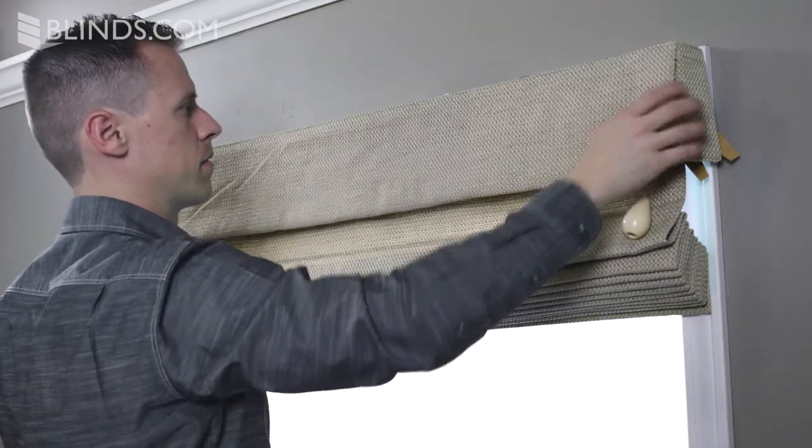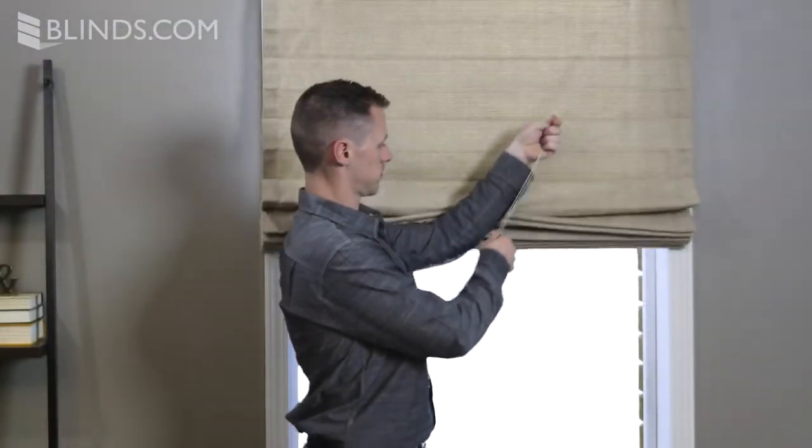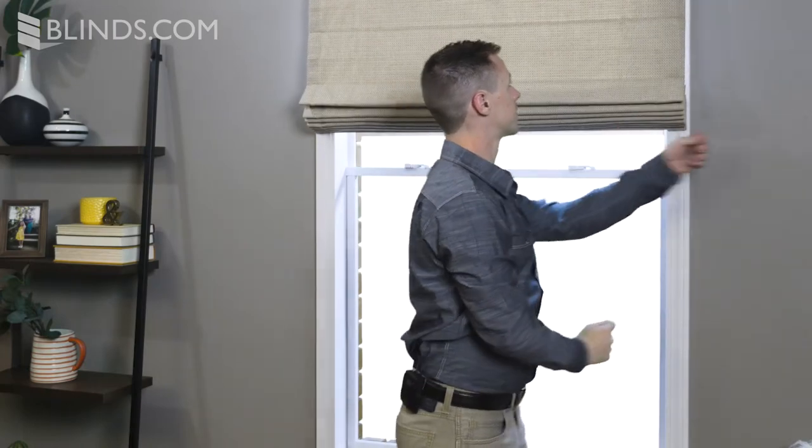Finish by lowering and testing your new shade. To lower, pull the cord toward the center of your shade and slowly raise your hand while holding onto the cord. To raise your shades, pull the lift cord away from your shade at any angle.